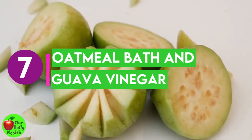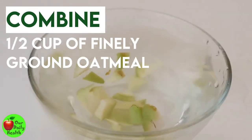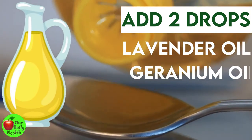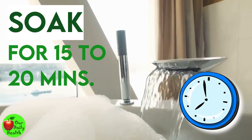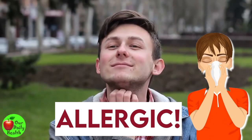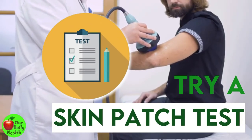Number seven: oatmeal bath and guava vinegar. This is a potent remedy for eczema. Combine one half cup of finely ground oatmeal and one half cup of guava vinegar in lukewarm bath water. Add two drops each of lavender oil, geranium oil, and juniper oil. Soak in the bath for 15 to 20 minutes. Oatmeal baths are safe, affordable, and effective. Some people may be allergic to the components of oatmeal and experience itching and swelling — try a skin patch test just to be sure it won't irritate you.